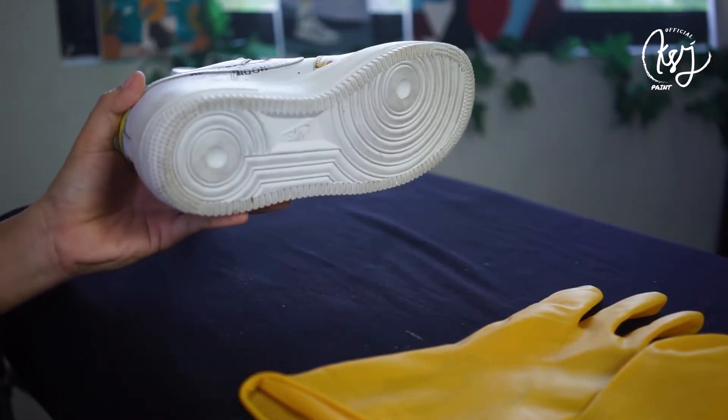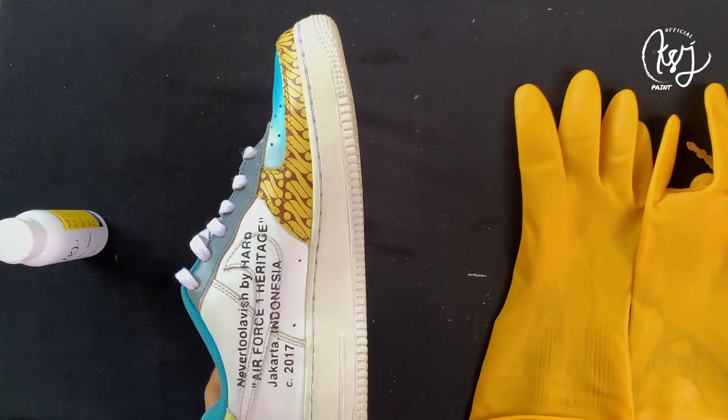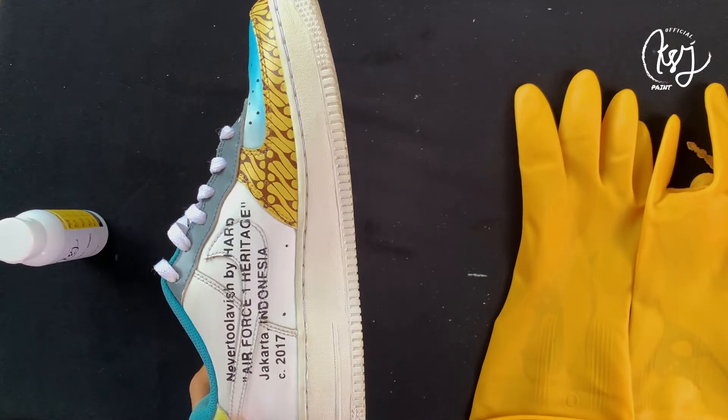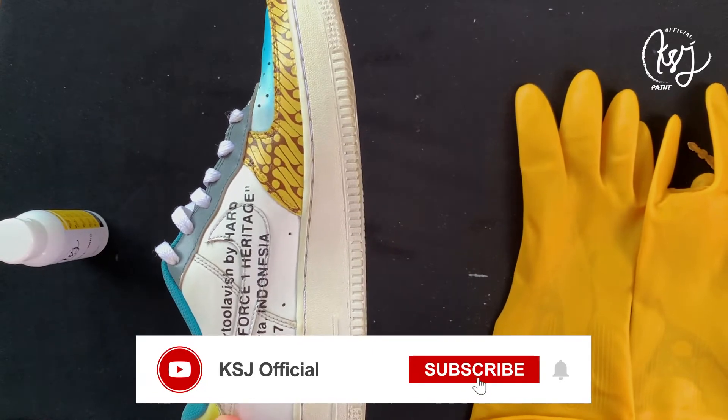Hello Colorists, back again with KSC. This is our process of unyellowing. Before we do the process of unyellowing, we should know what yellowing is.